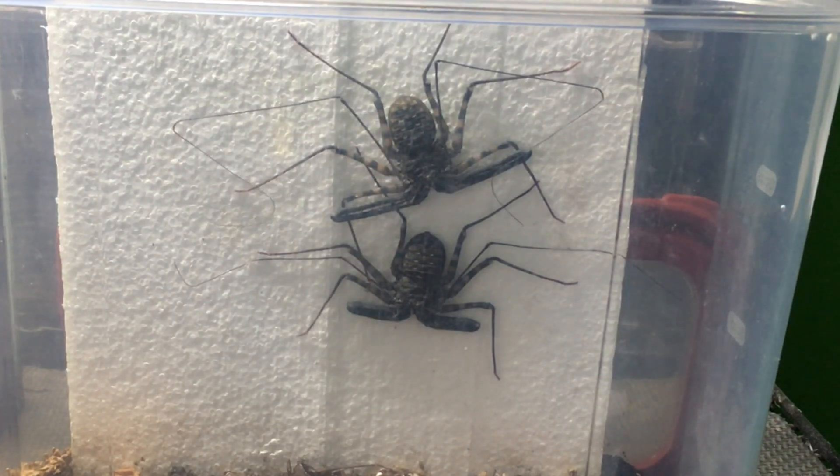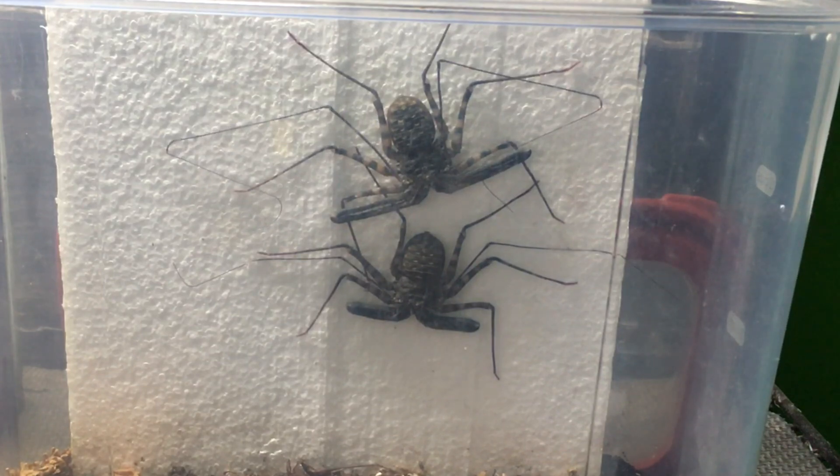Generally, mature males and females can often be housed together without problems, as long as one doesn't molt. When they do molt, one will often knock the other off its molting platform, or they'll eat it. So I don't have to worry about that right now, but I will have to keep a close eye on these.